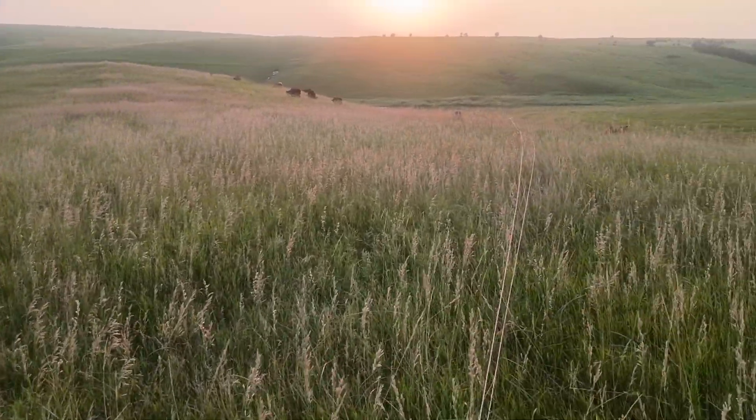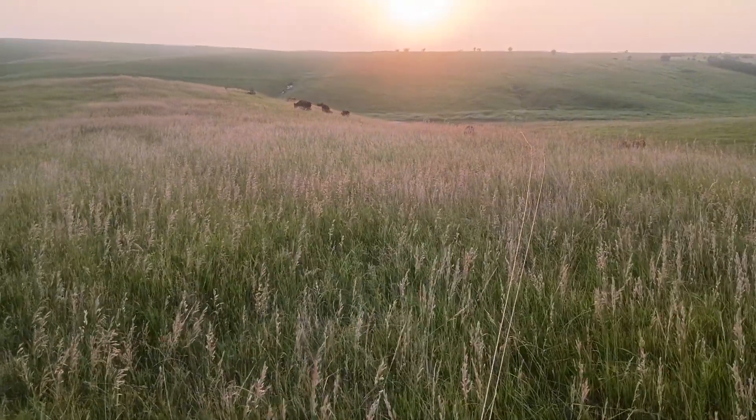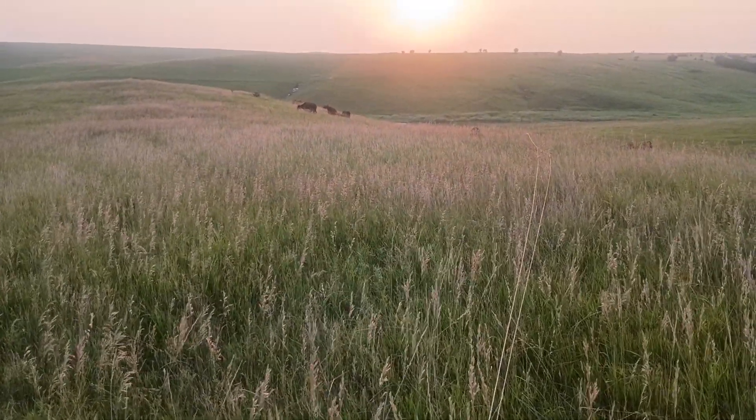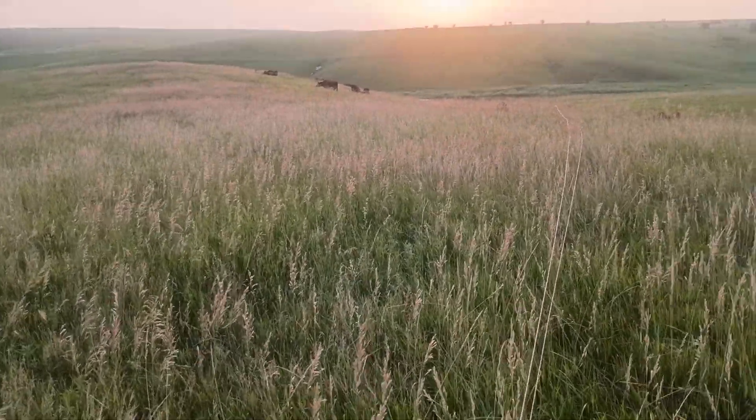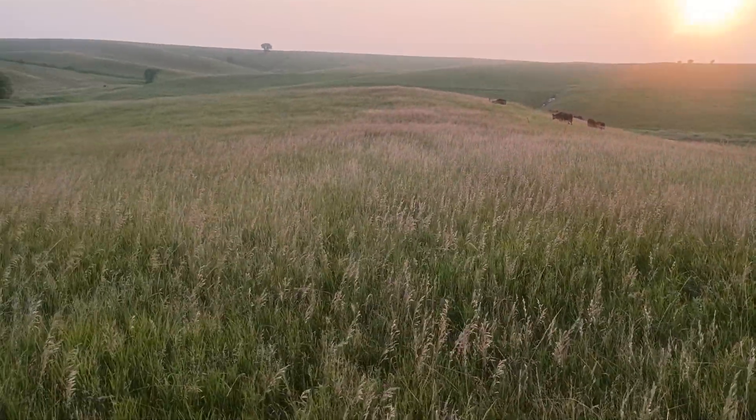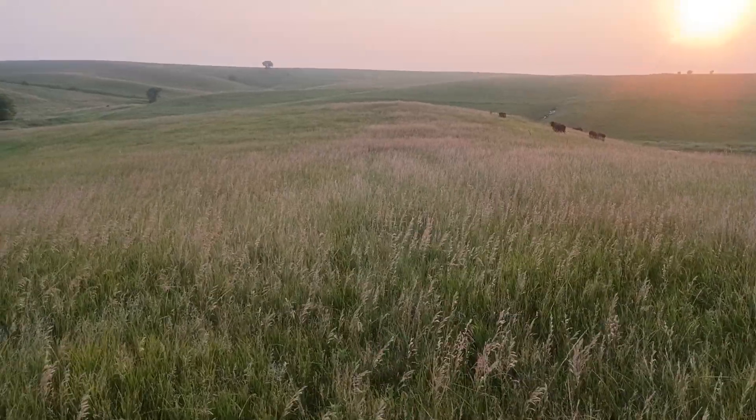We're in the process of moving this hot wire, kind of leapfrogging it back and forth. We're strip grazing this paddock — I wanted to show this to you before we put the cattle on it though.